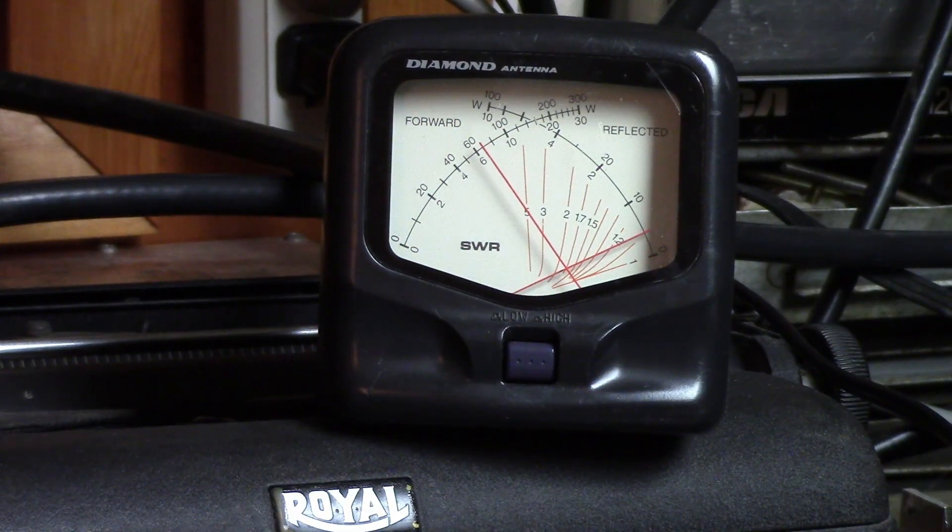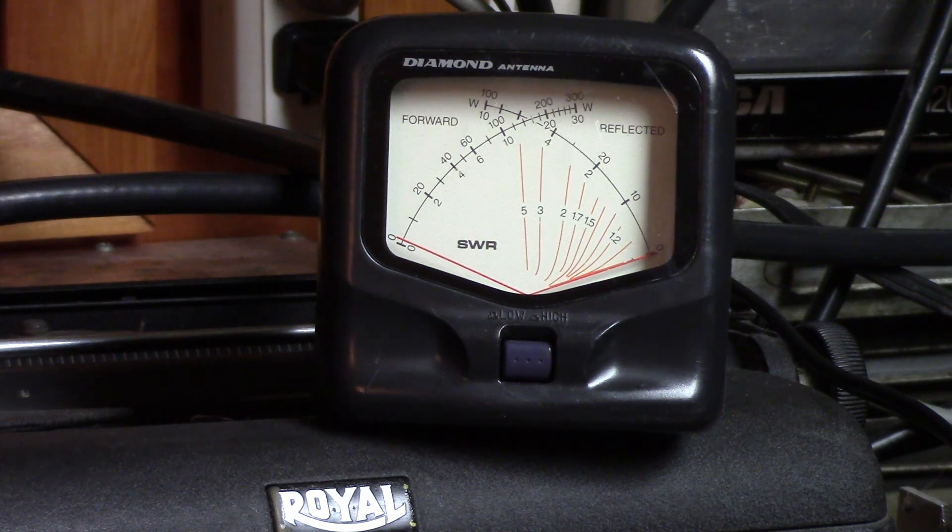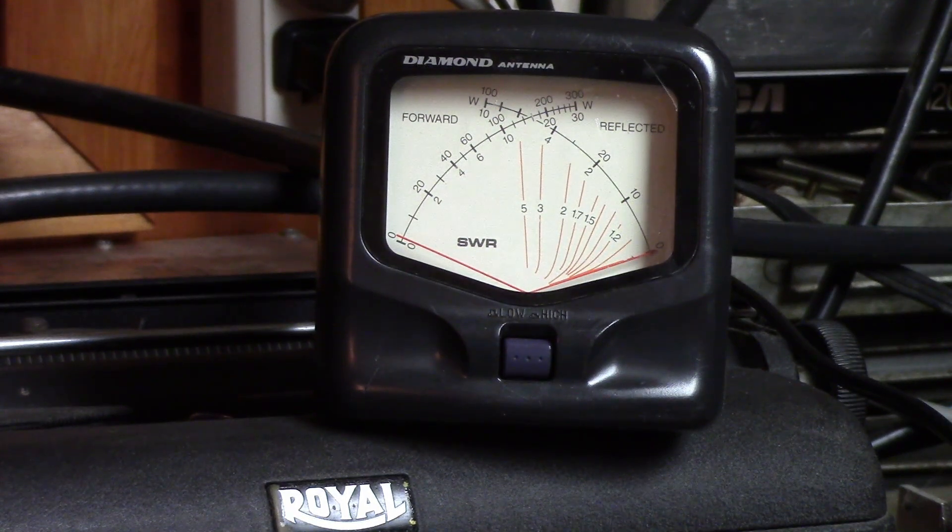Down at 28 megahertz, about 1.8 to 1 — that's not bad. Let's go up to the top of the band and see what it looks like. Let's try 29.2. About 1.6 to 1, so it's a touch low, but it's going to be absolutely flat down at 29. I think we're going to be in good shape — it's going to work throughout pretty much the whole 10 meter band. It looks like it's centered around 28.6, 28.7. It's completely flat at 28.5, 28.4, and it starts to creep up around 29.1. So it needs to be shortened up just a little bit for the AM band, but good enough.